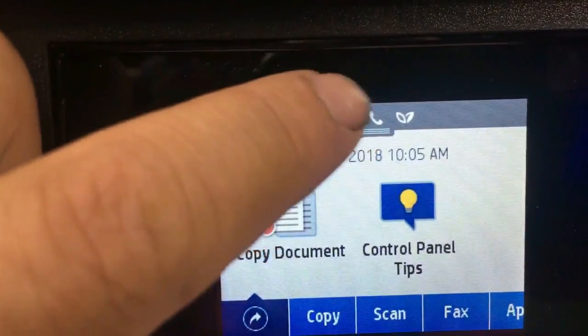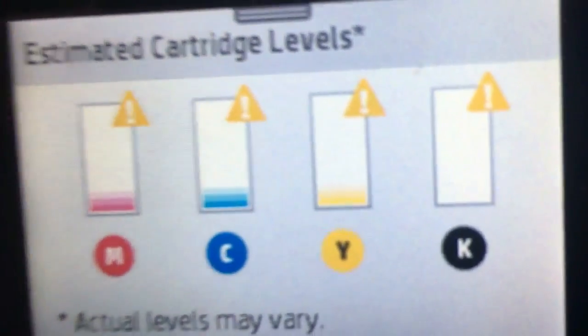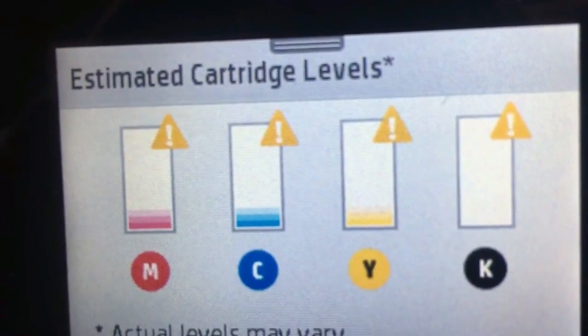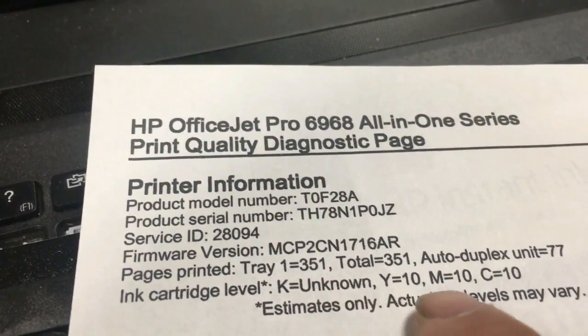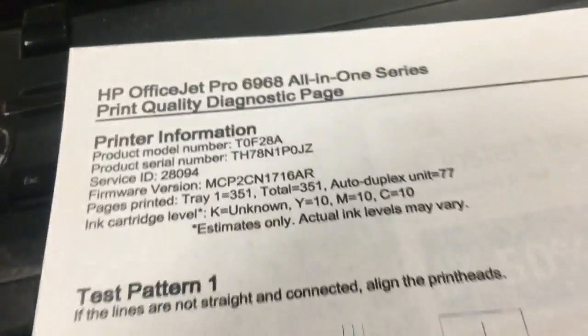Remember, the printer has 10% of yellow, cyan, and magenta — at least I think it has. Let's see what happens if we print with the chip info turned off. We're on page 351: 10% of colors, no black, chip info off. Everything is ready — let's go.